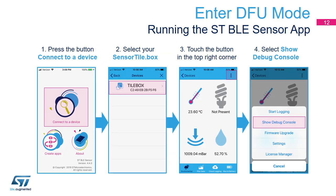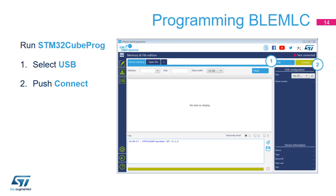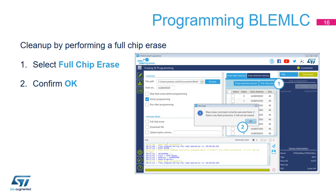Enter DFU mode using the ST BLE Sensor application. First, open the Debug Console. Once the Debug Console is opened, initiate the DFU command to reboot in DFU mode. Run the STM32CubeProgrammer program and follow the steps to connect to the SensorTile.Box. The device in DFU mode gives access to its internal flash memory. At this point, select Erase and Programming to move on, then perform a full chip erase and confirm when prompted.